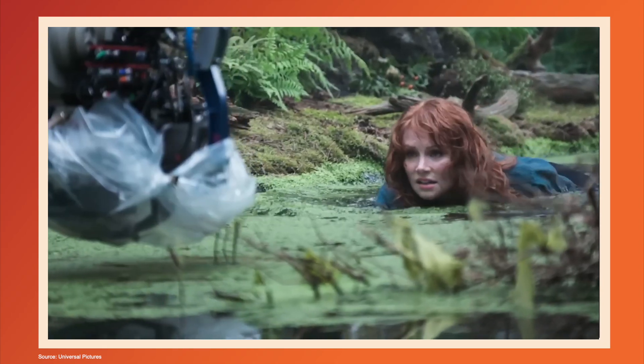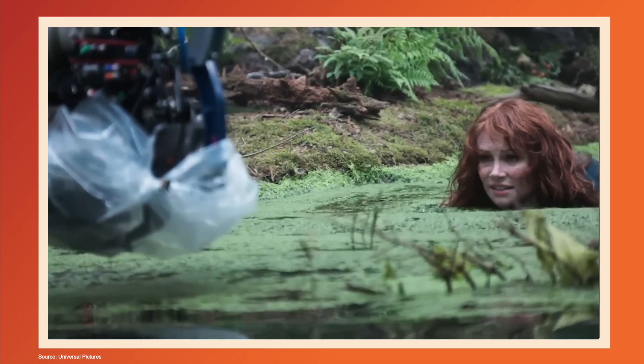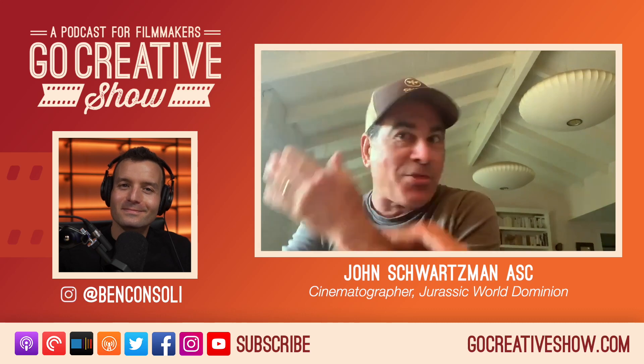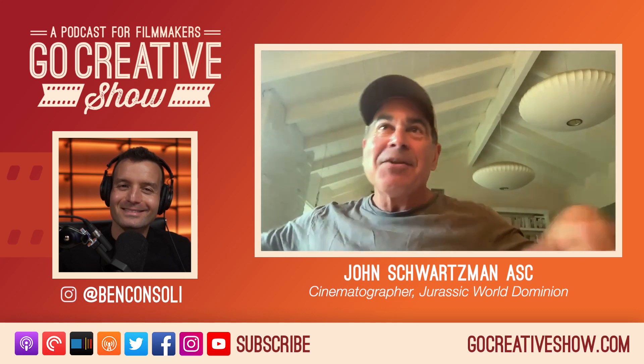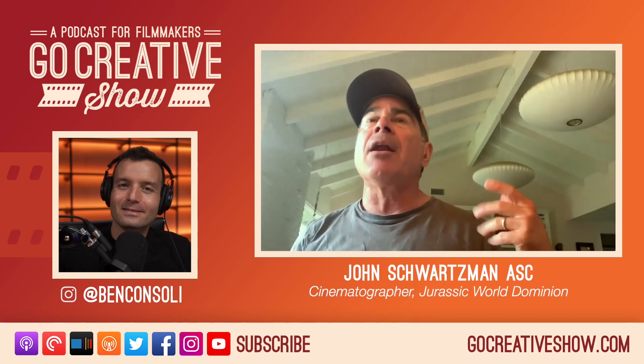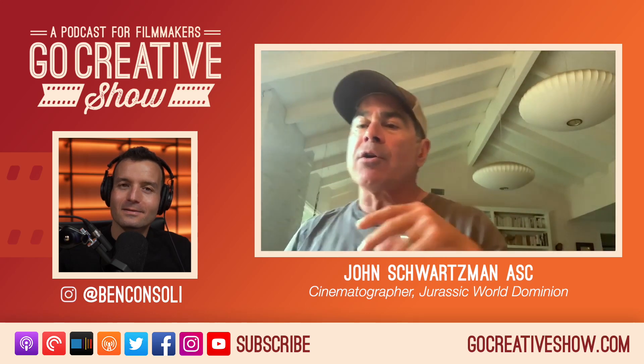The director Colin wanted her to climb into this pond, so we excavated it. Like everything in Hollywood, we dug it out, lined it with three-mil plastic, treated the water to make it safe, and filled it up. Then I designed the length of the pond so we could start with the camera on a techno crane.